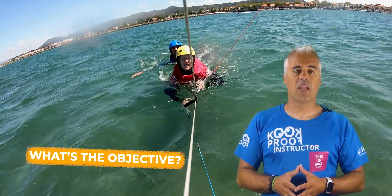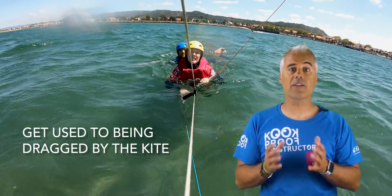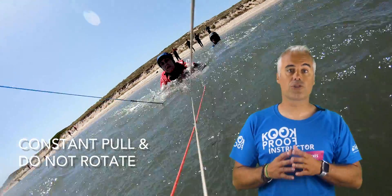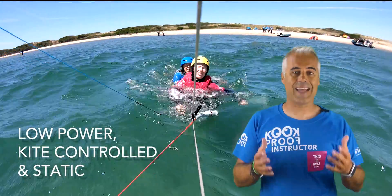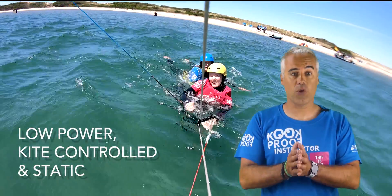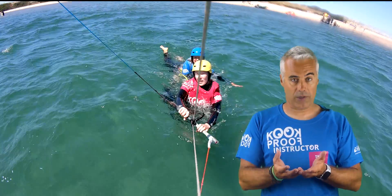So what's the objective? The objective of this body drag is to get you used to having your body under control when dragged by the kite. The pull should be constant and you should not rotate your body all the time. It's to be done with a low pull from the kite and the kite in a static position. It's also the time to learn how to keep your kite controlled and static while it is pulling you through the water.